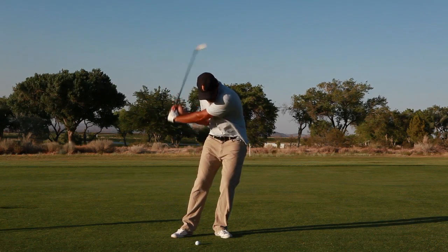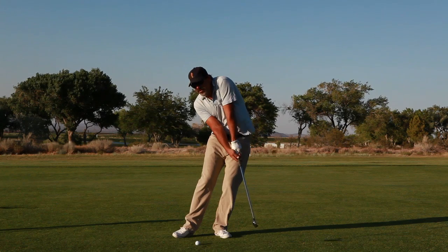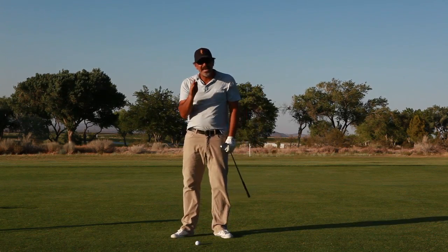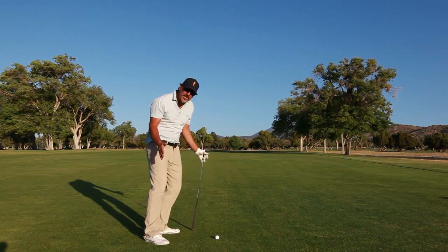You hold your position through impact. It's at this point that you've already struck the ball. It's at this point that you can let your body rotate around to support the weight of the club. But it's only at that point that you get to move. Prior to that, I want you holding your position.